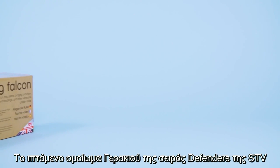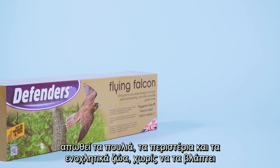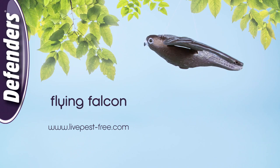The flying falcon from Defenders deters birds and nuisance animals without doing them harm.